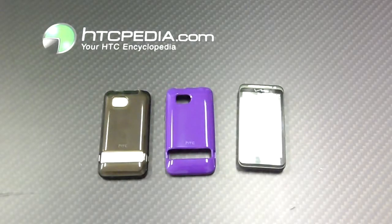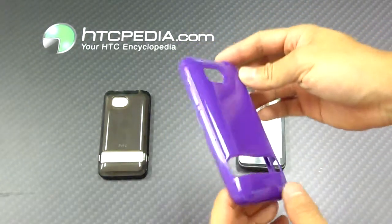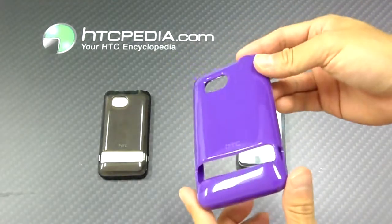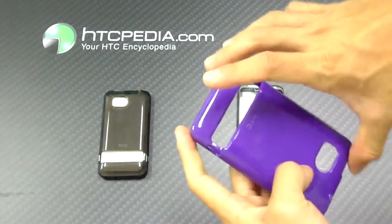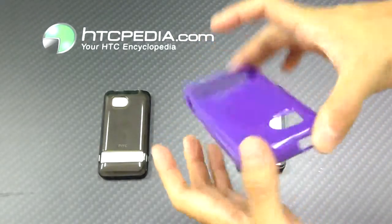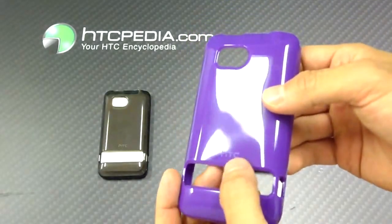Hi, this is Tim from HTCpedia with the HTC branded protective TPU cases for the HTC Thunderbolt. This case is made from a TPU material, also known as thermoplastic polyurethane. It has the flexibility of a soft case with the structural rigidity of a hard case. This is HTC branded, so you can see the HTC logo down here.